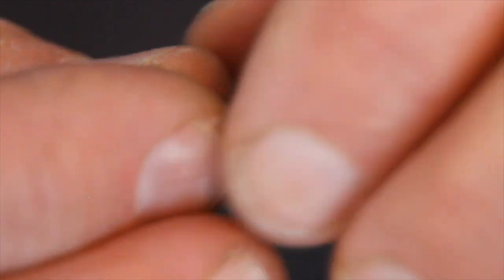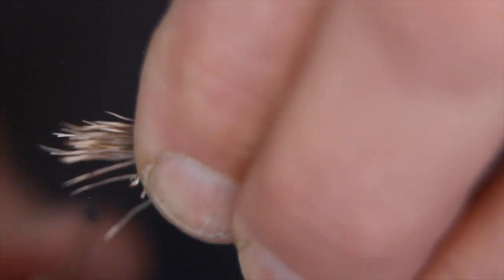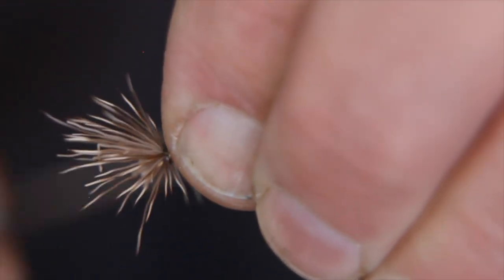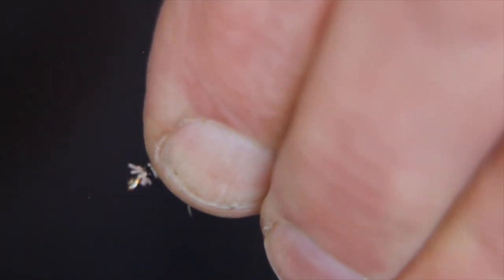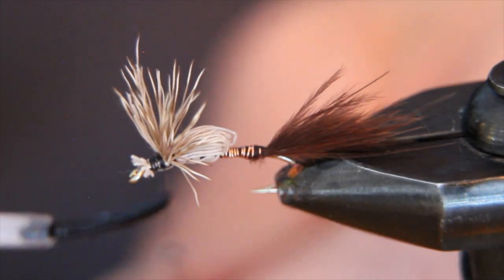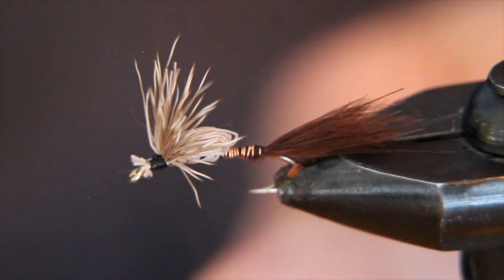Our final step is to bring that deer hair forward without bringing all the marabou with it — that's the fussy part; pick away at it to get it forward. Once I've got it on there, pinch it securely, give the thread two good wraps before letting go and pulling back, then cinch that down very tight. Pull the deer hair back and build a nice conical head — a clean head up here. Once the head is built up, give the thread a touch of super brushable super glue, pull the deer hair back again, and wrap that wet thread in to get the glue securely into those wraps.